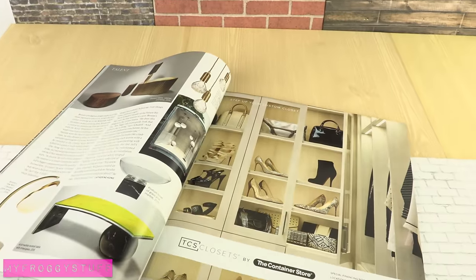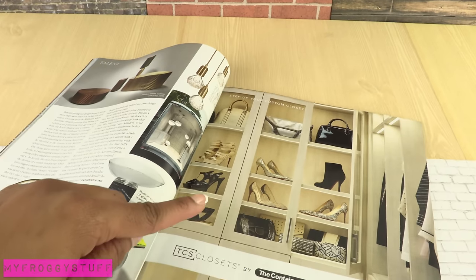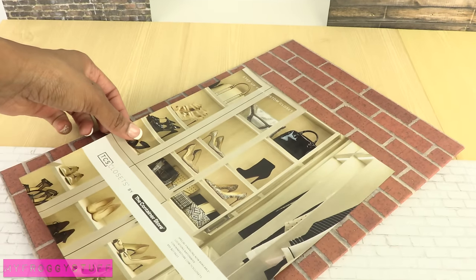I looked through magazines for pictures that can be used for shop windows. Cut them out and glue them onto the cardboard.